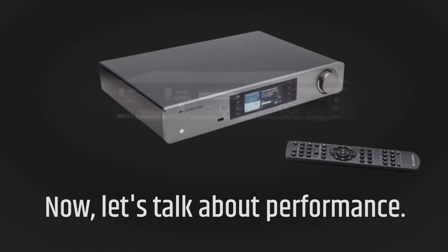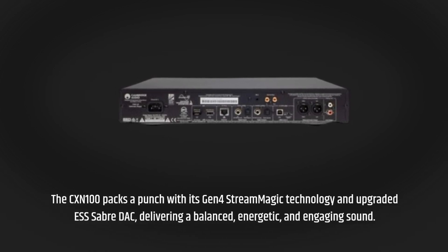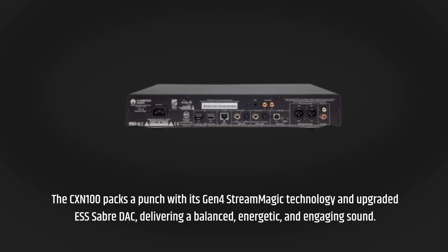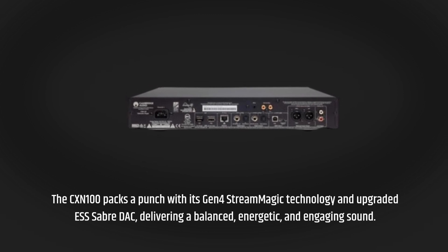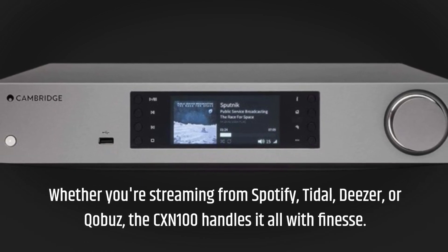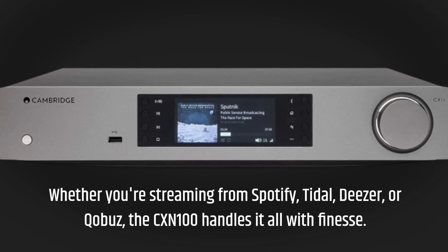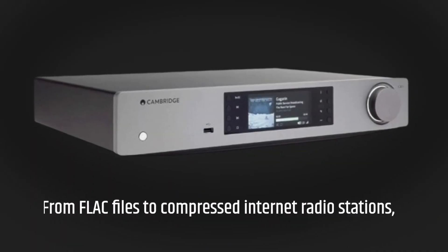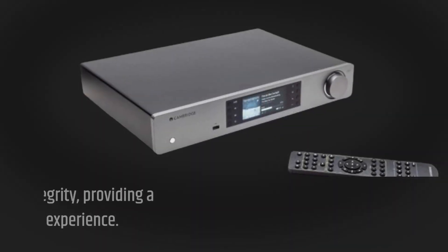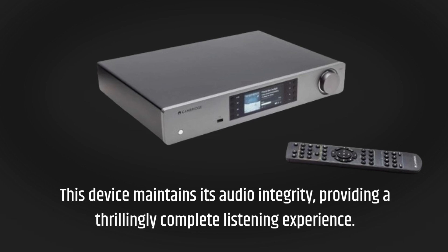Now, let's talk about performance. The CX-N100 packs a punch with its Gen 4 Stream Magic technology and upgraded ESS Saber DAC, delivering a balanced, energetic, and engaging sound. Whether you're streaming from Spotify, Tidal, Deezer, or Qobuz, the CX-N100 handles it all with finesse. From FLAC files to compressed internet radio stations, this device maintains its audio integrity, providing a thrillingly complete listening experience.